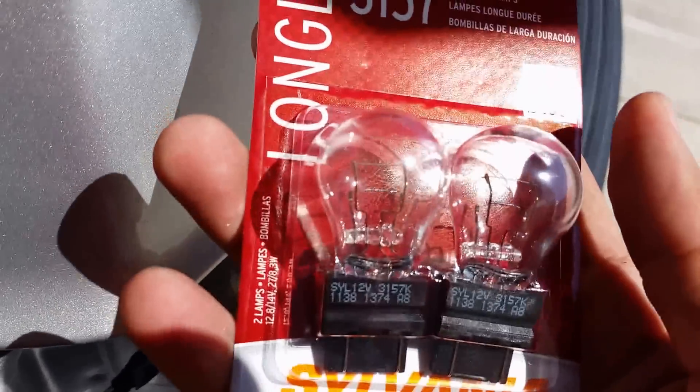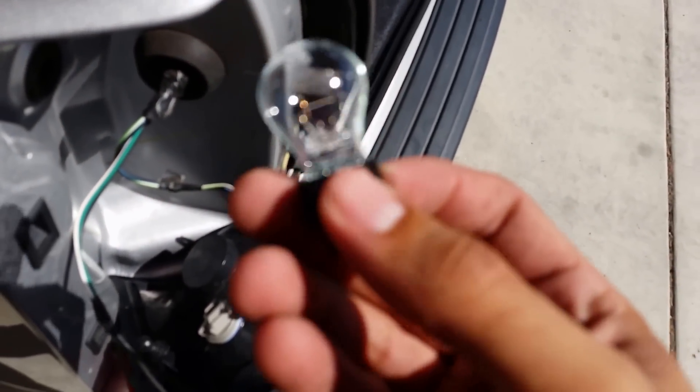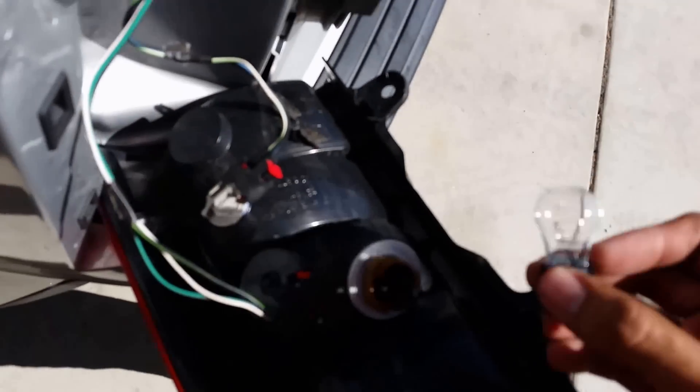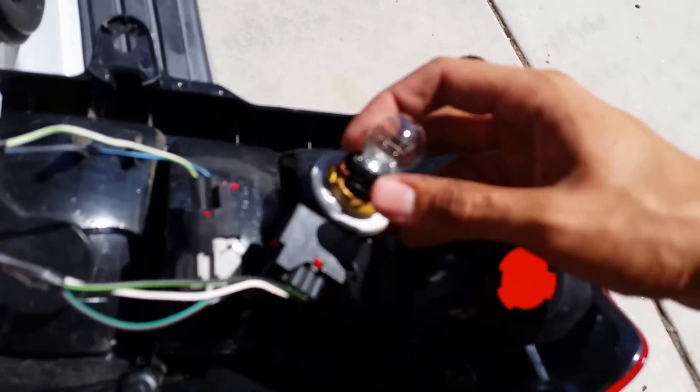Open the new one — voila, new bulb. Stick it in there.